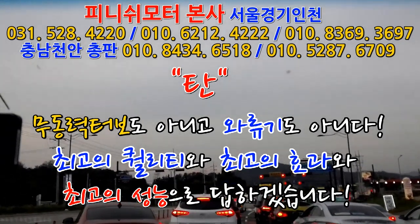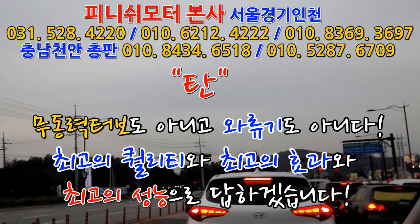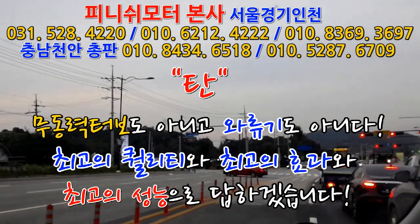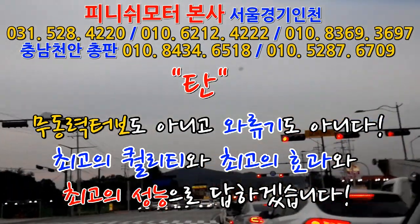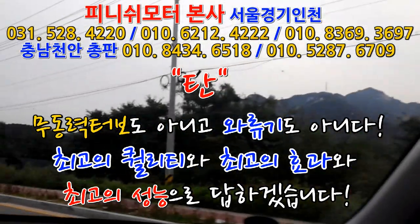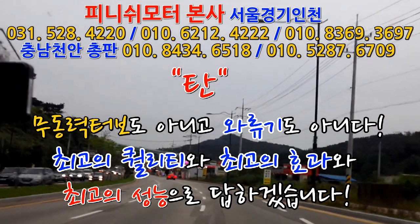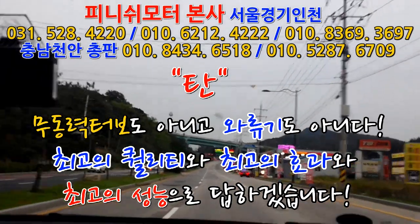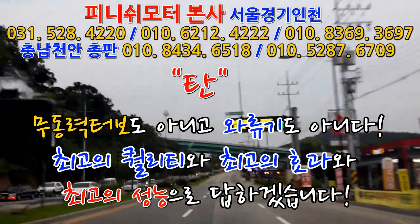저희가 항상 말씀드리는 게, 조심해야 될 게 뭐냐면 어찌됐든 간에 액셀을 덜 밟아도 차가 나가니까, 달리다가 액셀을 미리 떼서 타력주행 많이 이용하시고요. 스피드를 즐기신다고 하더라도 차 하나도 없을 때 안전할 때 한번 밟아보시라는 거지, 정말로 잘못하면 갖다 박을 수도 있다는 표현을 하시는 분들이 많아요. 지금 언덕인데도 치고 나가는 거 한번 보세요, 가속 붙는 거 한번 보세요. 기가 막히게 나와요.